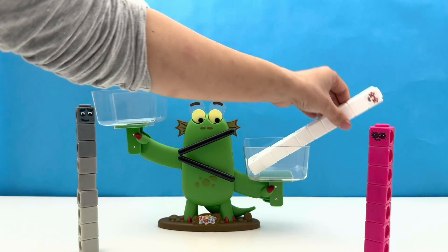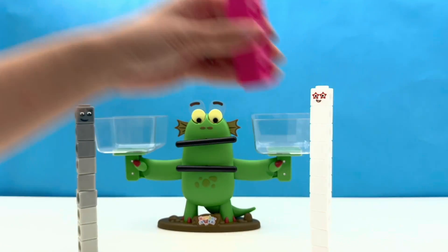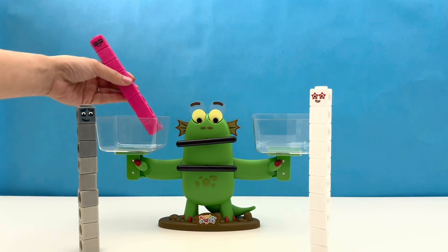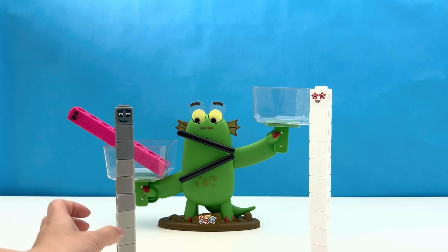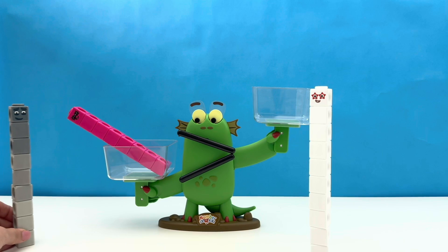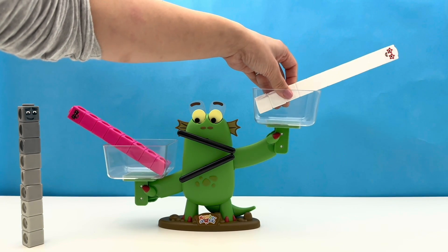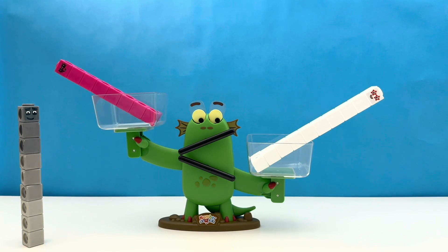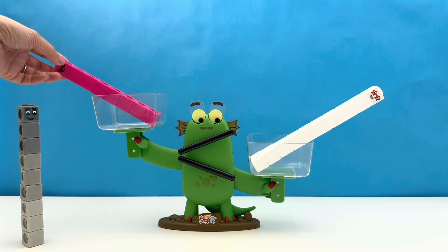After a necessary break, Octoblock is ready to get back on the scales. Who will he compete with this time — will it be Number Block Nine or Number Block Ten? Nine still wants to watch from the sidelines, so it'll be Number Block Ten. Bloxy has decided — eight is less than ten. Bloxy likes big things! Sorry, Number Block Eight — your superhero powers didn't help you this time. You are out.